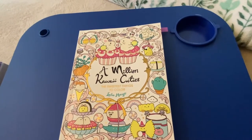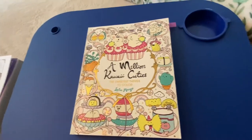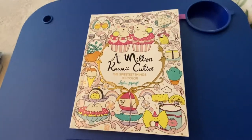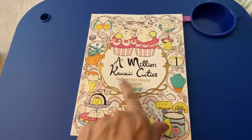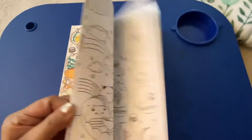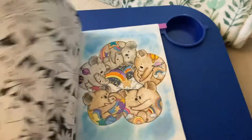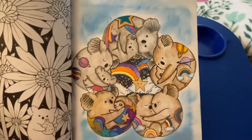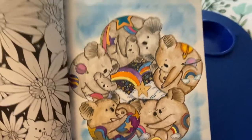Okay, the first book here — this was a buddy color and this was done with Crafting with Suzy, and I will link her channel down below. We did a page from 'A Million Kawaii Cuties' by Lulu Male, and I love Lulu Male — her books are so cute. This is the page we chose: little koala bears sleeping, and then the stars and the rainbows.